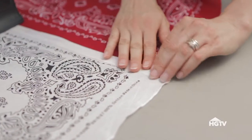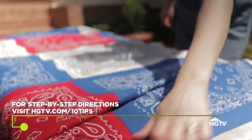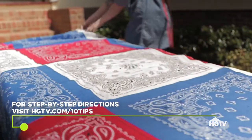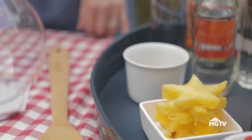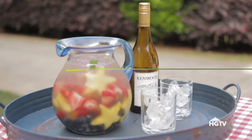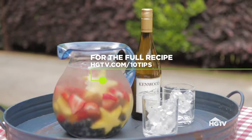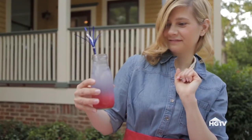Create a great backdrop for the food with a no-sew bandana tablecloth. Cut fruit into fun shapes and mix up a pitcher of patriotic sangria for the grown-ups, and make an equally pretty option for the kids.